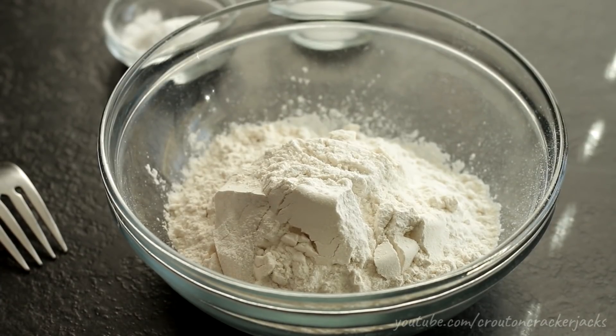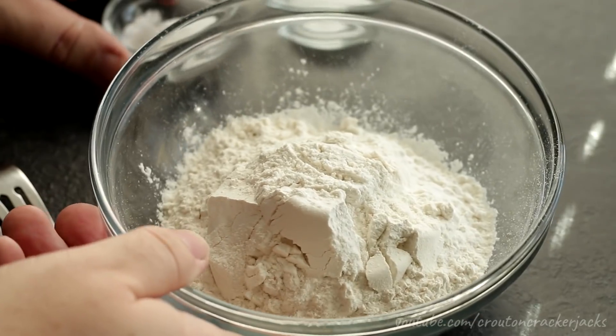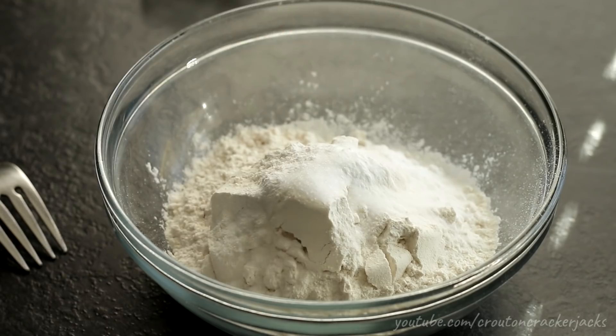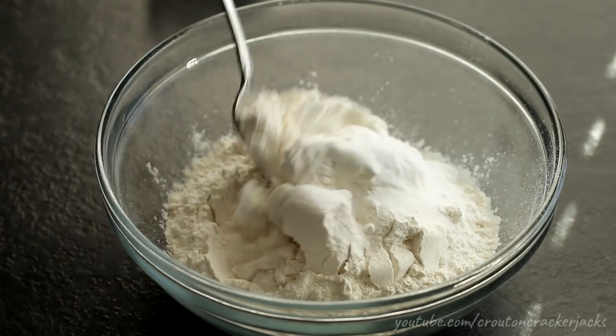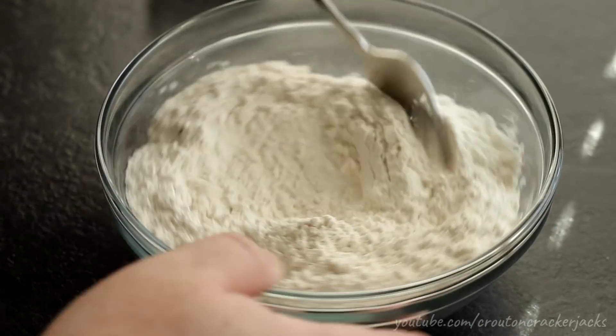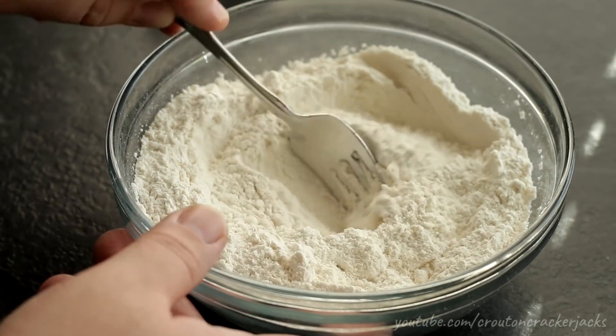The first thing I'm going to do is get my dry ingredients together. I've got my one cup of all-purpose flour here. I'm going to add in my baking powder as well as my salt, and using a fork I'm just going to mix this together so that when I add this to the wet ingredients I don't get any lumps of baking powder or salt in the finished dough. Once that's mixed up, set it off to the side.